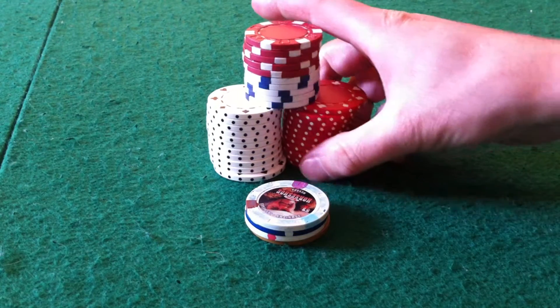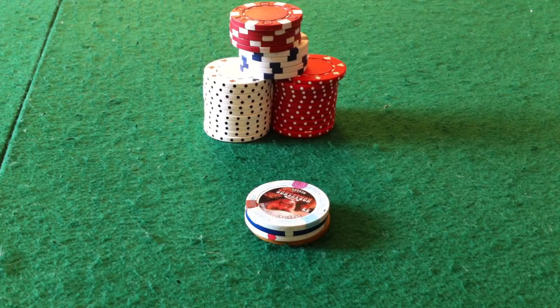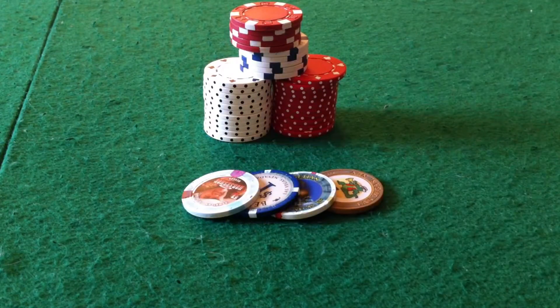So let's go ahead and get started. I'm going to slide these back out of the way a little bit. I'm going to start with three different chips, and you need to have three chips to do this.